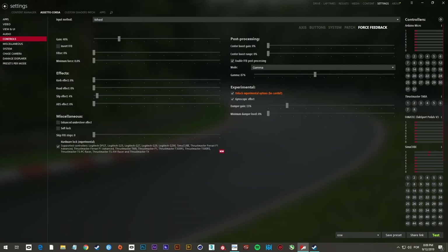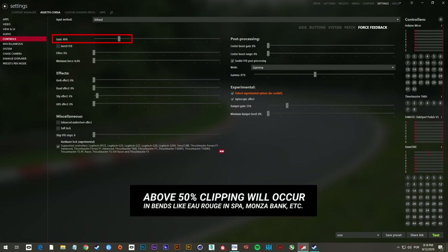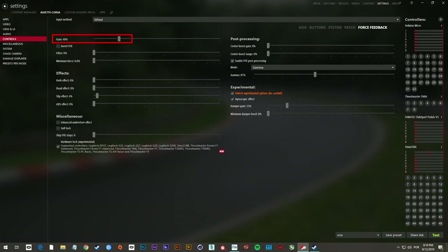Here in the game I set up my Assetto Corsa controls to 40% gain. I changed this to 40% because if you raise it above 50% you will start to clip the signal at the software level. So if you enter a curve that generates too much G-force, you're going to clip the signal. So 40% delivers a good amount of force, brings lots of detail to the wheel, but will not clip at all.